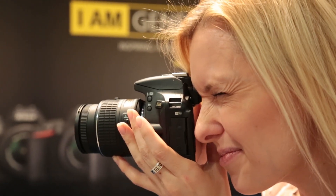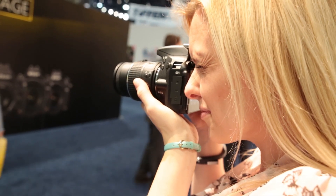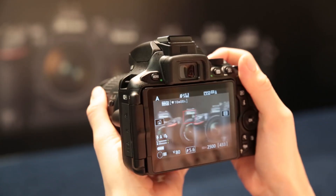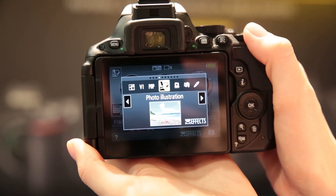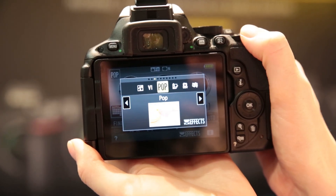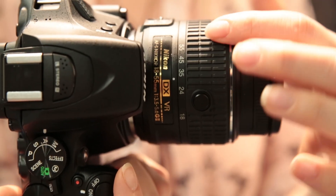Like the D5300, it has an XP4 processor and a 24.2 megapixel sensor, but it's a slightly different one to the previous model — Nikon says you should see slightly better picture quality. You've also got a few extra effects in the effects menu, and the ISO ceiling is higher at 25600 on this one compared to 12800 on the D5300. The kit lens on here is the 18-55mm lens.